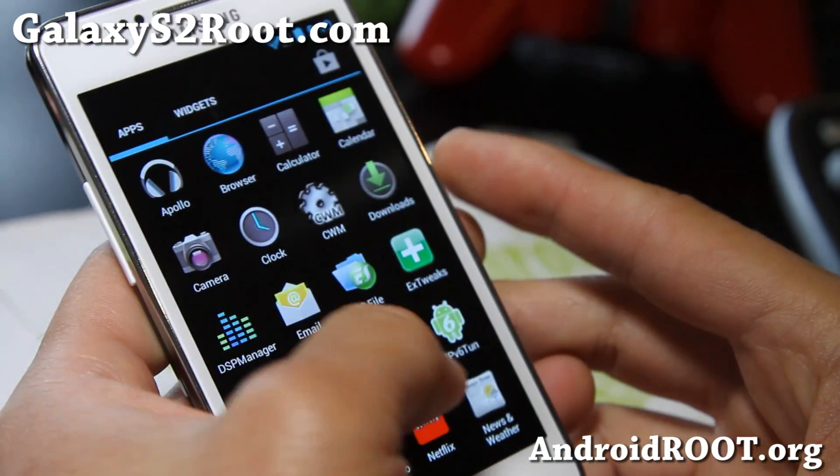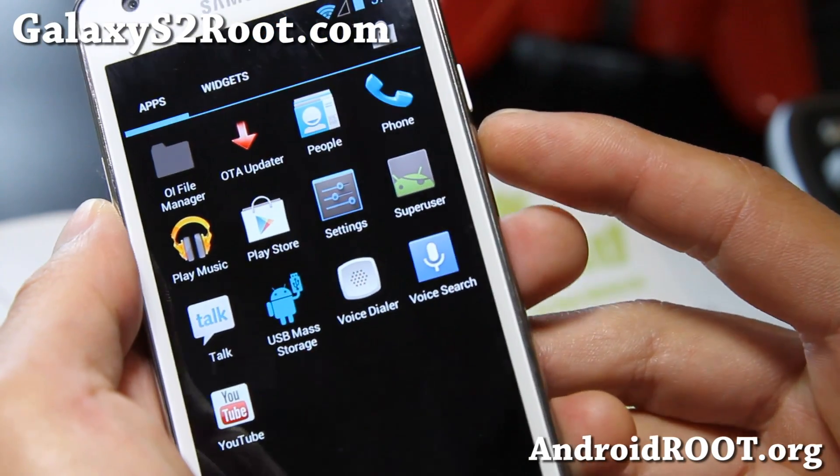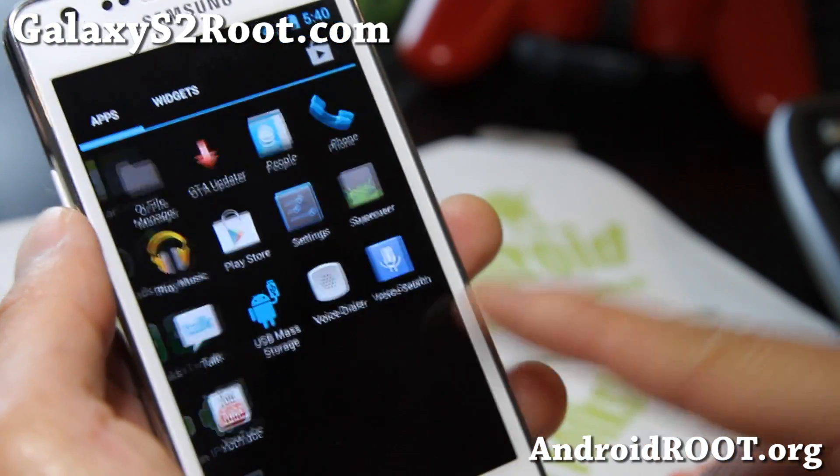If you find any bugs, you can let the developer know. His name is Johnny Haney. Very good ROM, and also there's USB mass storage you can use for Mac if you have trouble with that.